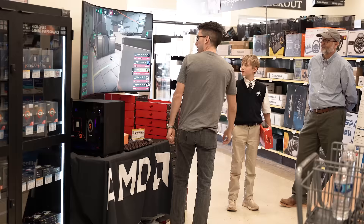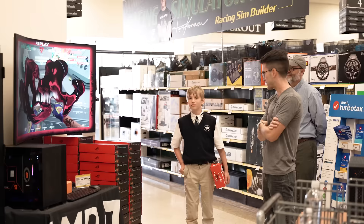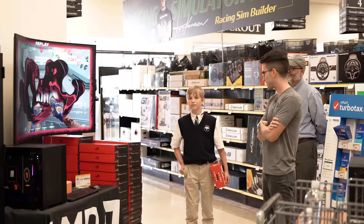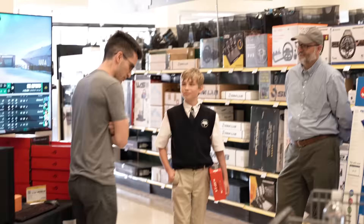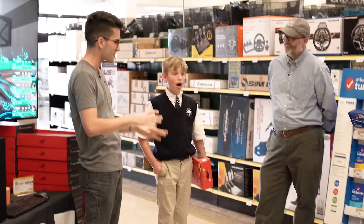A few moments later. I think this is Apex — or wait, this is Valorant. That's what Jacob plays. See, that shows you how much I know. You okay with being on camera? I don't mind. I have decided that you are the perfect candidate. That computer right there is yours. How about that? Are you kidding? Is it actually? Yeah. We just built it here. I was looking for someone a little younger, maybe just getting their feet wet with computers. And you haven't even touched computers. Perfect.